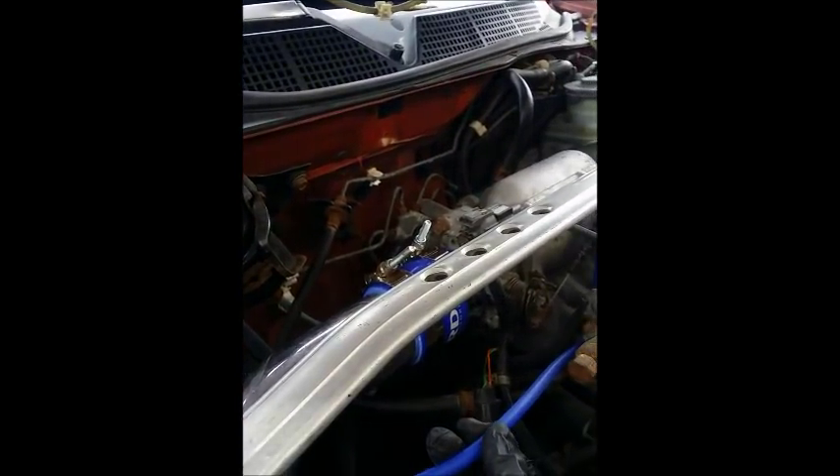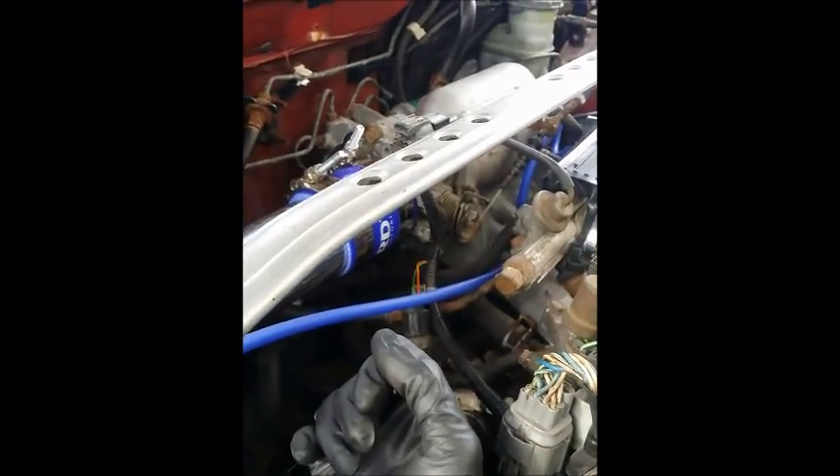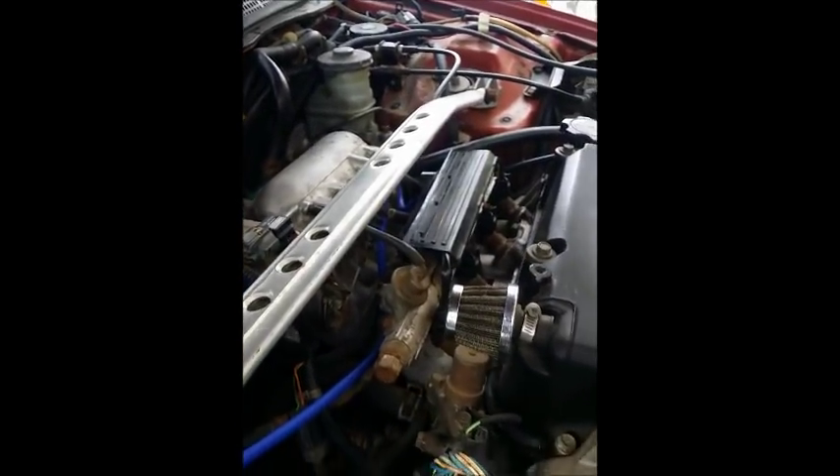For the 1000cc injectors, I think we're gonna have to remove the fuel rail and get the stock injectors out.